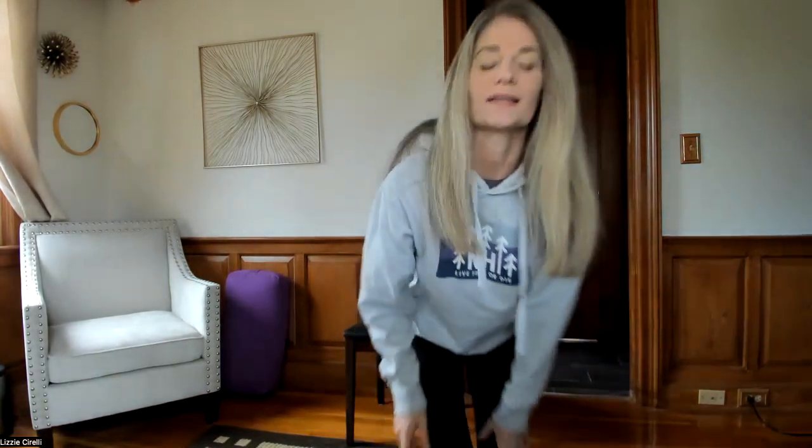Good morning, everyone. For those of you that don't know me, my name is Liz Cirelli. I do whole body health, so everything from Reiki to life coaching to mental health counseling, meditation, yoga, assisted stretching, and personal training.